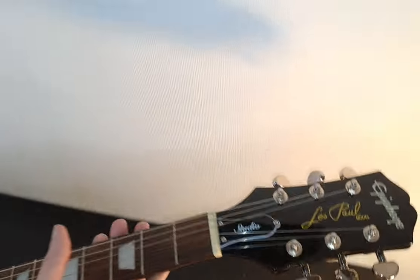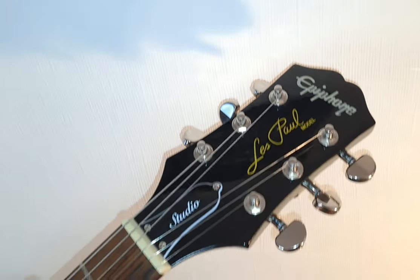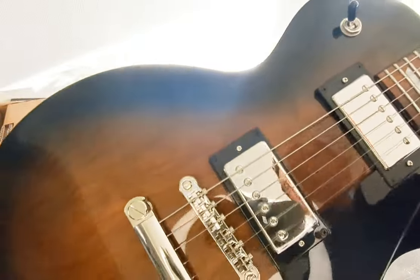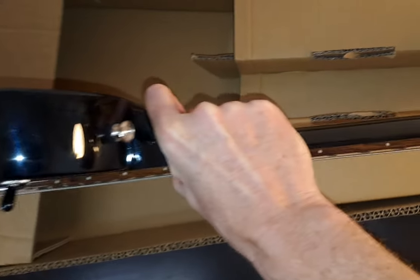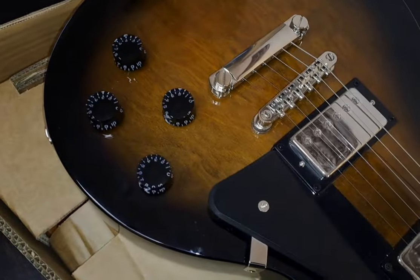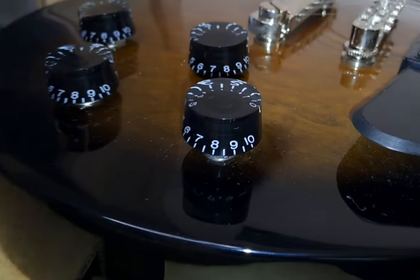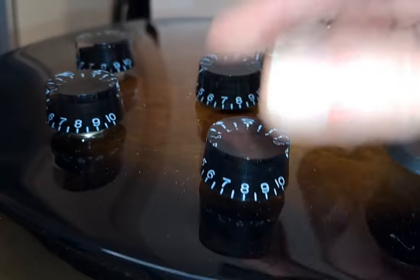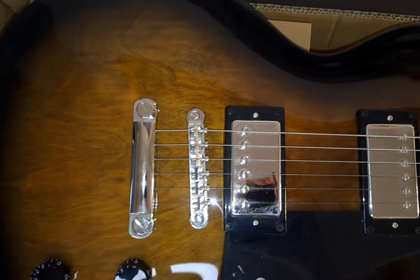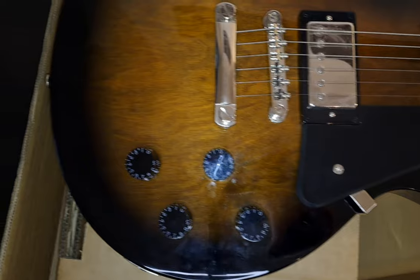It really looks absolutely sweet — so much closer to a Gibson. It makes you feel like, do I really need to spend that kind of money on a Gibson? In the UK, the Gibson costs on average about £1,500, which is about the same equivalent in US dollars and euros depending on where you are, whereas this is much closer to the £500 mark, which for what you get is really quite impressive. You've also got split coils on both of the humbuckers. I tried this through a Boss Katana Mark II — the 100 watt version in the shop — which is what led me to buying it. It just sounds absolutely amazing, and I already know it feels amazing. I'm very excited to cover this one.